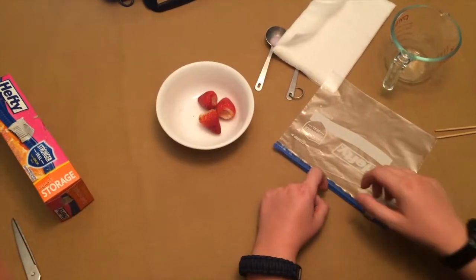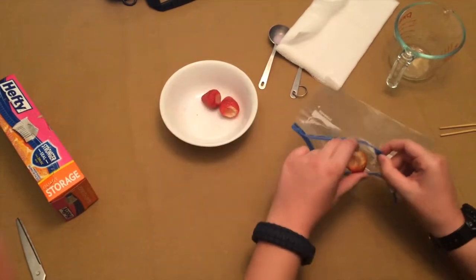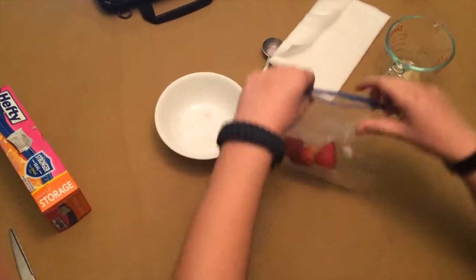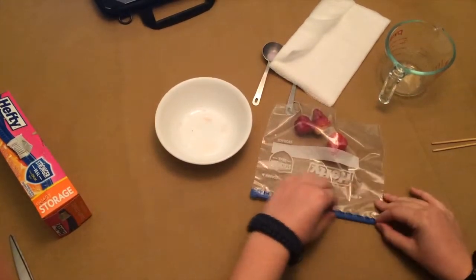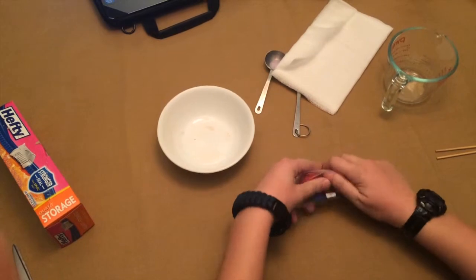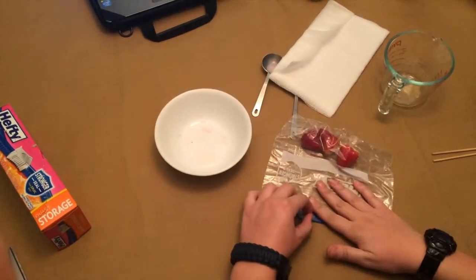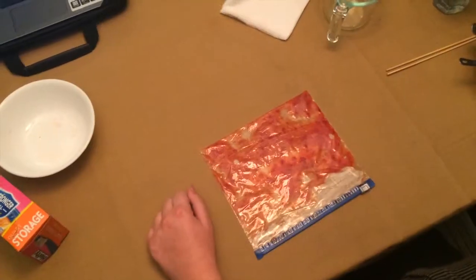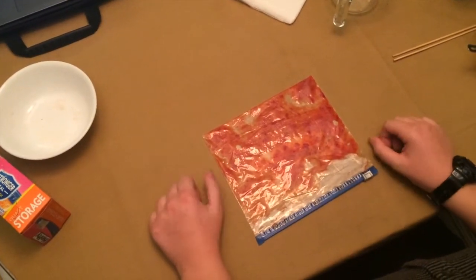For your next step, you'll take your strawberries in the plastic bag. Seal the bag and make sure there's no air in it. Then you'll just smash them for two minutes. After two minutes, your bag should look like a strawberry massacre has occurred.